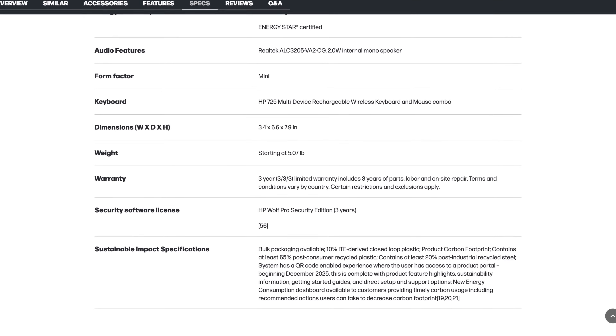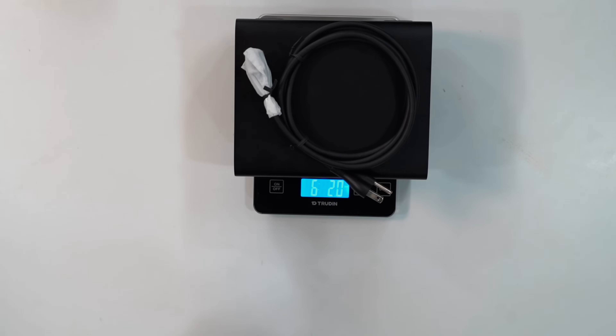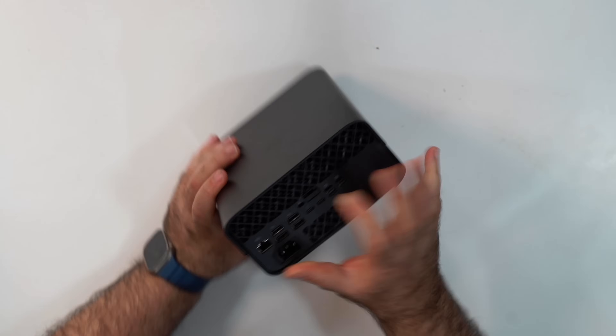You do get a 36-month warranty, which is always appreciated. As for weight, it's 2.63 kilograms — five pounds 12.8 ounces — so it's not the biggest thing out there but it does have some heft. With the power cord included, you're looking at six pounds two ounces, or 2.779 kilograms total travel weight, although it is portable in that sense.